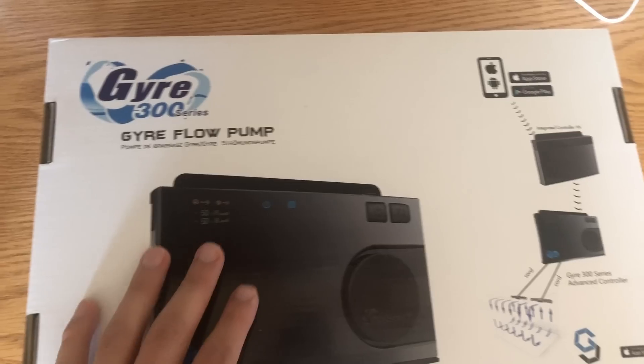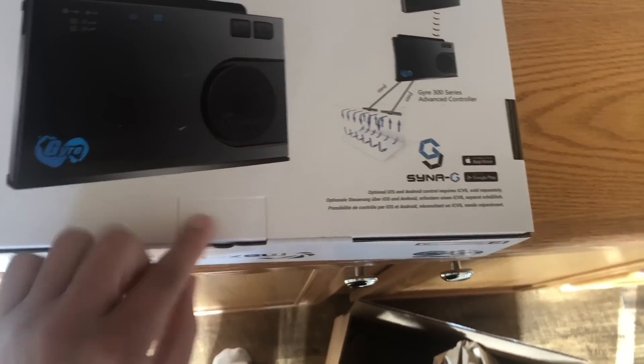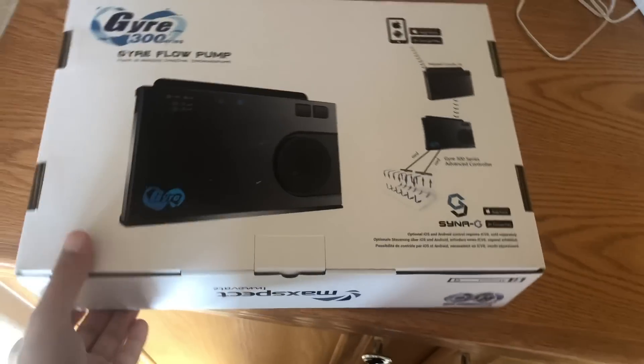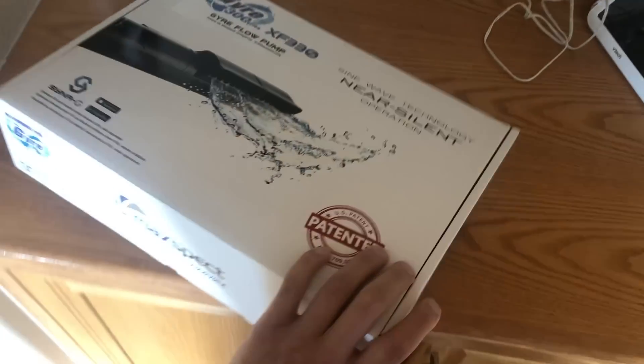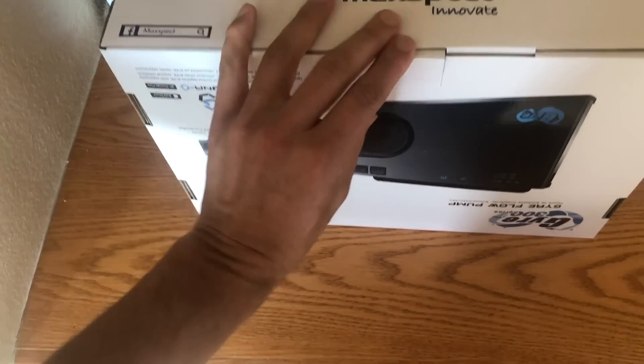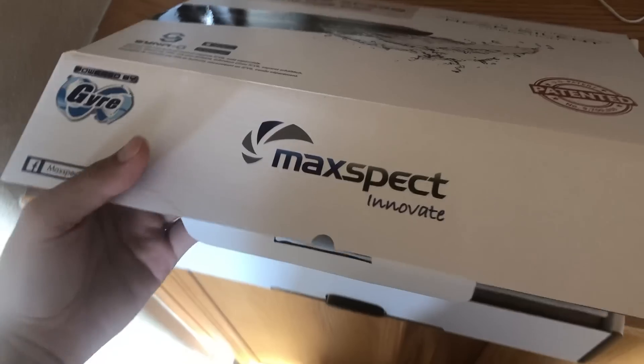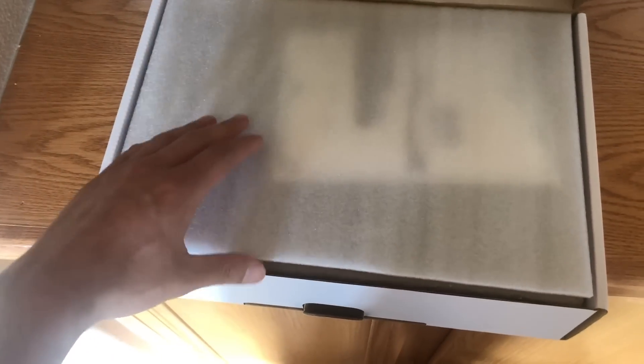This here is the controller that is included. With the CV6, you're able to control it through the Synergy app. The only downside is you've got to purchase the controller separately — I think it's about 50 bucks if you want to go wireless. I was hoping they would include it in the box, but it says sold separately.